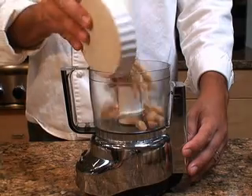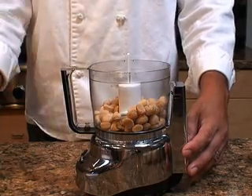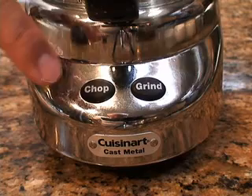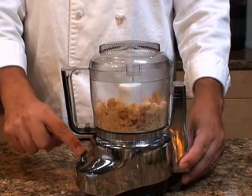Now chop the macadamia nuts. You can use a blender, but don't overdo it and turn them into a powder. Just pulse the button a few times to get them just right.